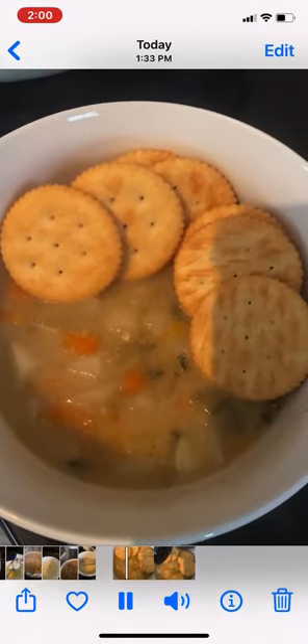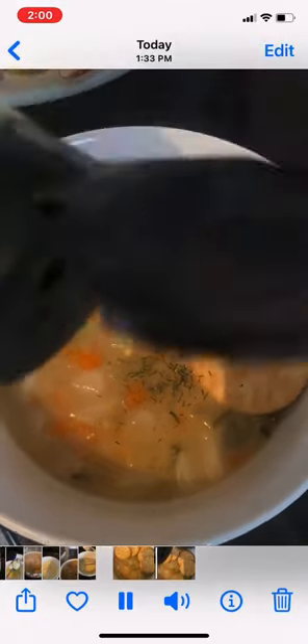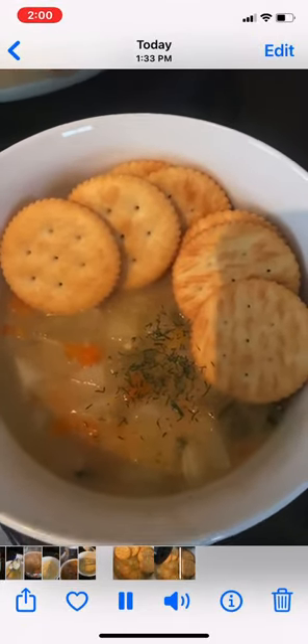Here are the finished results of the dill pickle soup. You can sprinkle a little dill, and eat it with crackers or a sourdough bread.